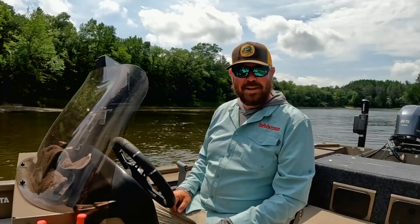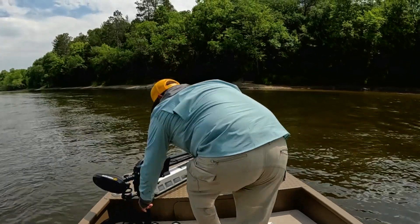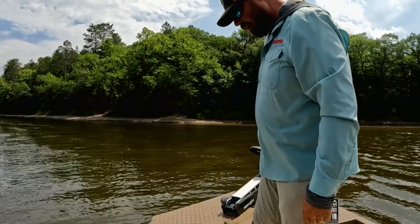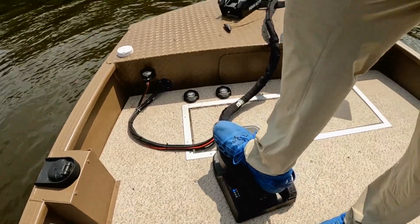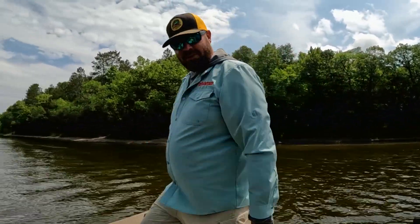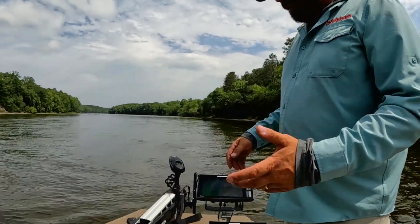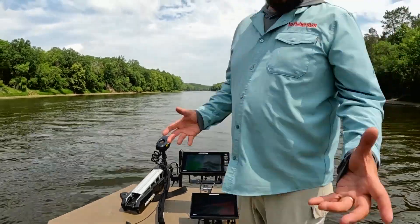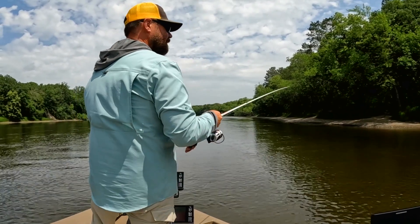Up front we have a 45-inch 36-volt Minn Kota AllTrax with the foot pedal. In this boat we weren't able to put in a recessed foot pedal — not necessarily required, sometimes that's a comfort thing — but the way we run it, it works just fine. This particular motor is the iPilot Link, so it does have a handy remote we can use. We're going to spot lock it so we can hold ourselves in the river. Pretty impressed by the spot lock technology especially in a river situation — it locks down super solid.